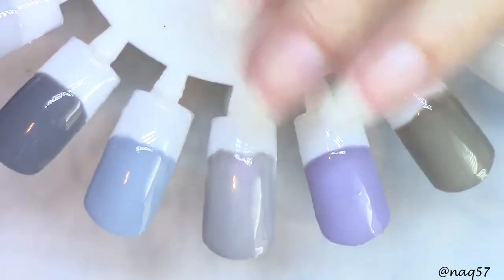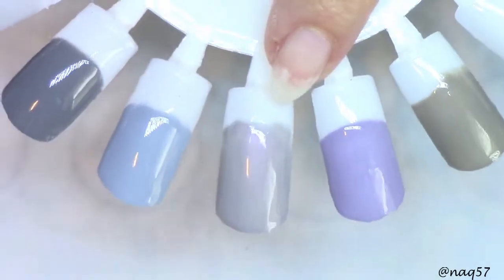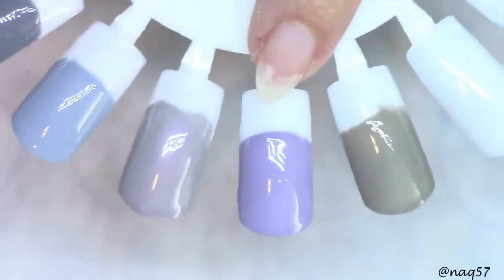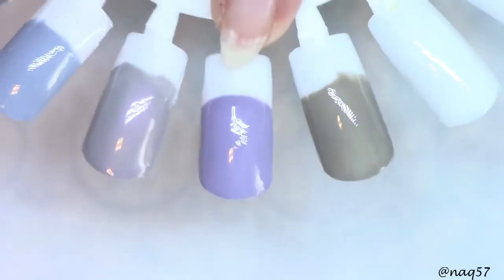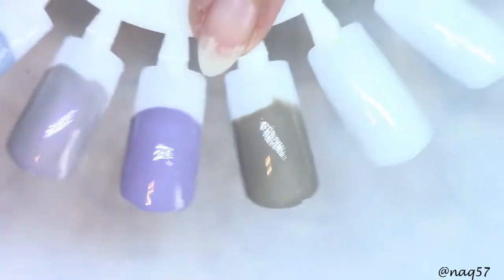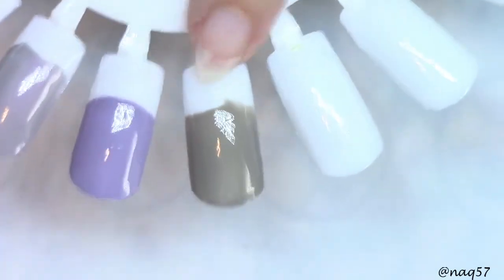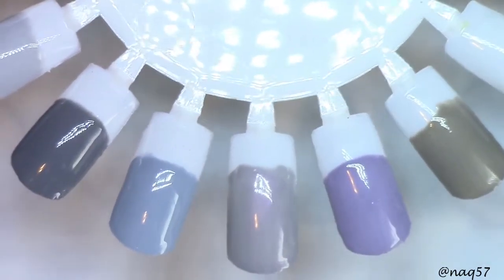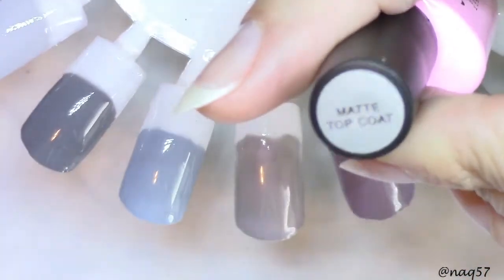These are the finished two coats on all the colors — no top coat yet. This is their natural shine, their natural glossy finish. And I'm going to finish them with a matte top coat here in a minute. Now this one here has that lilac look or purple — very, very muted, very beautiful for the fall. And then this one has some hunter green undertones there, but beautiful formulas from iMelee. Now I'm going to top coat these with their matte top coat and let's see what they look like.